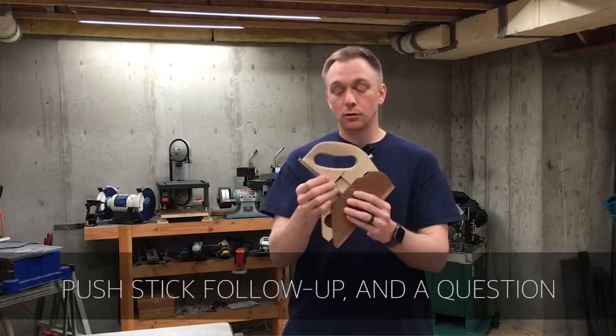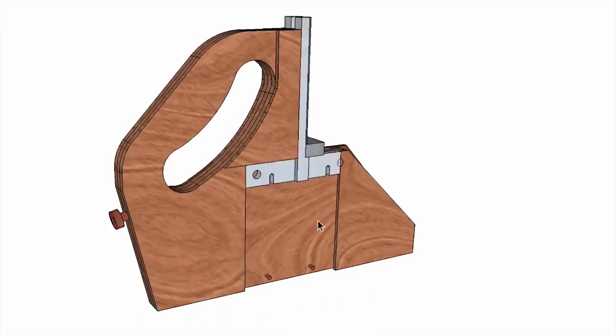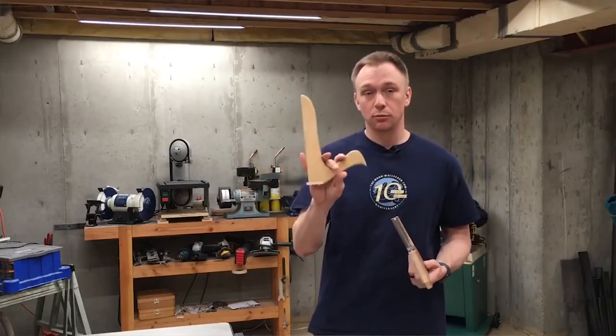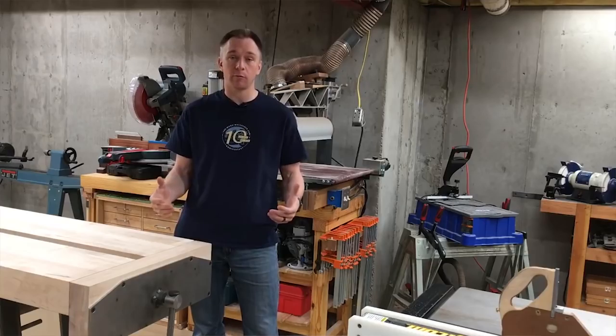Next up is Andy Klein with his follow-up to his push stick idea. He has worked on an idea for a new style of push sticks. I think he even collaborated with Mark Spagnuolo on this. You might know him from the miter fold dado set that he developed with Rockler.